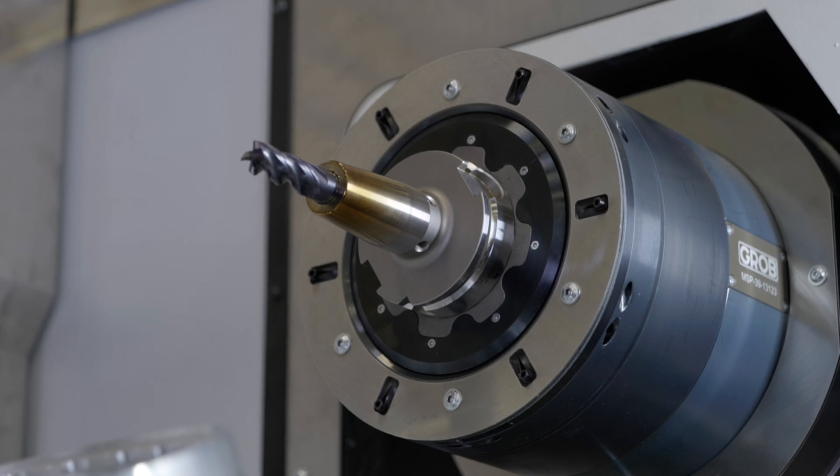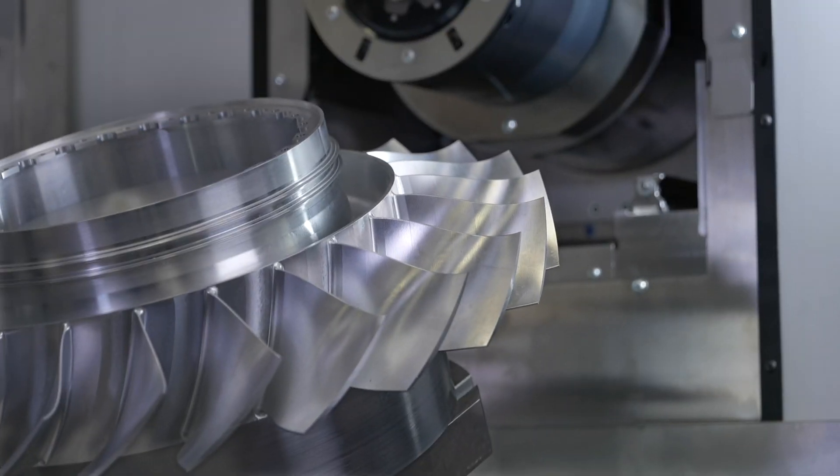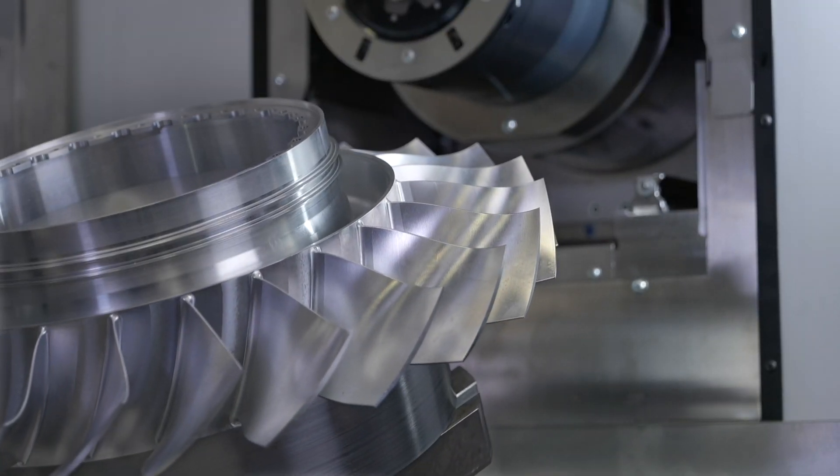Last but not least, we have a high dynamic table in the machine for turning, making sure that while we are cutting the single blisks we're having the best performance.